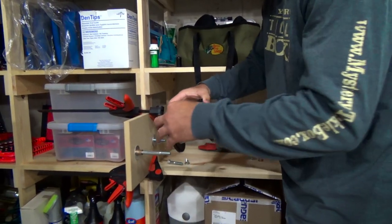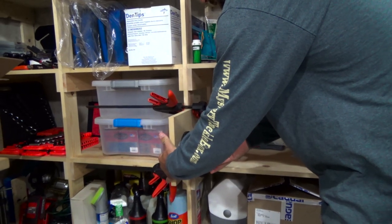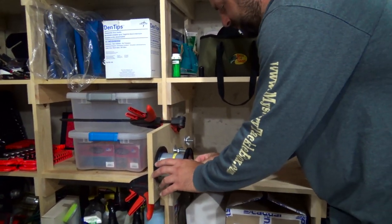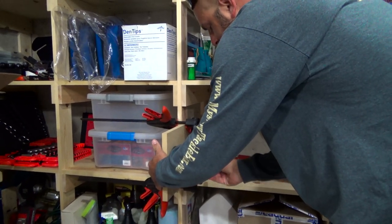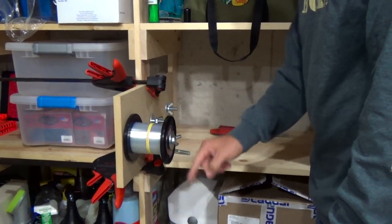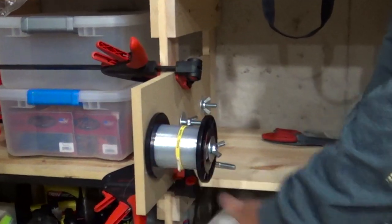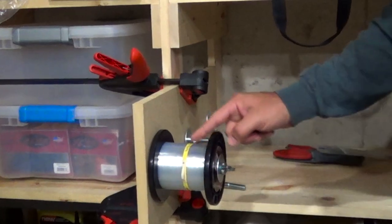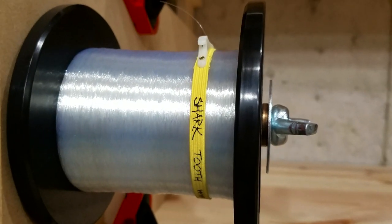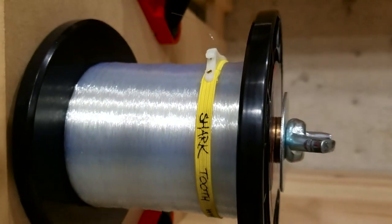For the baitcaster with the line coming off the top, slide the spool on there. Then add another bushing, another washer, and your wing nut. You can adjust the tension with the wing nut — the looser it is, the freer the spool can spin. You can hold the line with your fingers to create tension, tighten the wing nut, or use something like the shark tooth. There are other things on the market like spool tamers. These shark tooth ones are discontinued, but you can use something similar or just use the wing nut to create the tension.